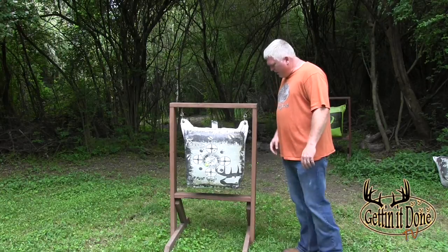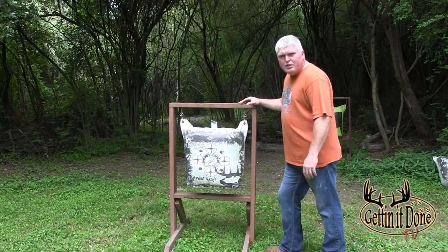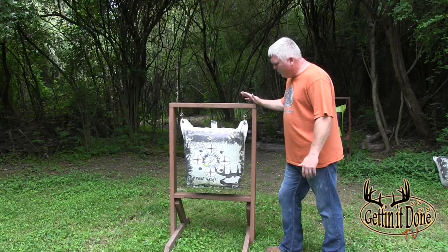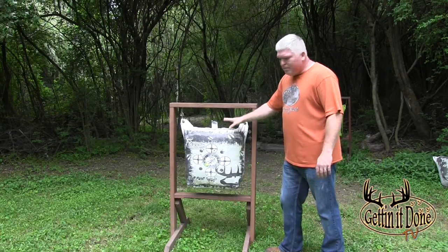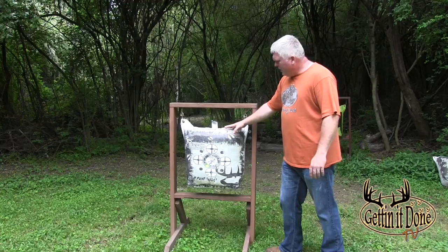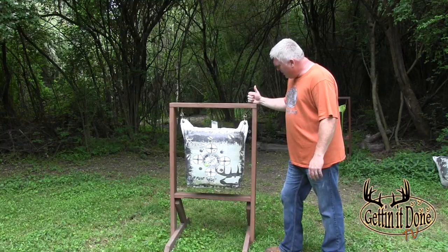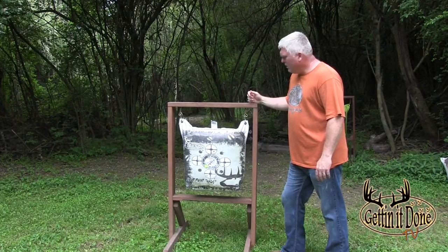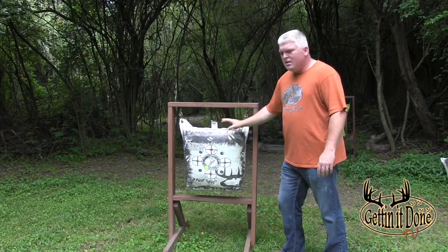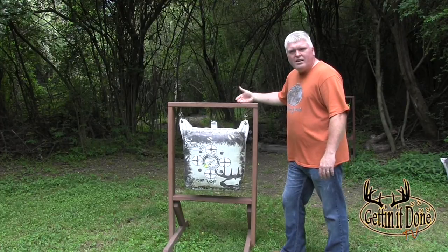This is one of my target frames that I use for my bag targets. It's pretty inexpensive - at most it cost me around $10 to make myself. The bag I got at Walmart for $25, and all the parts for the actual frame only cost about ten bucks. Very sturdy - I've used this frame right here for like three years now. I stained it and it holds up great outdoors.